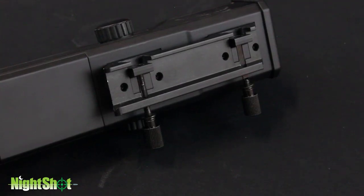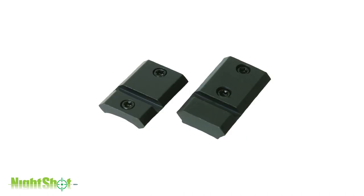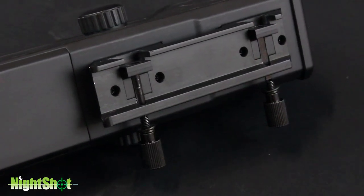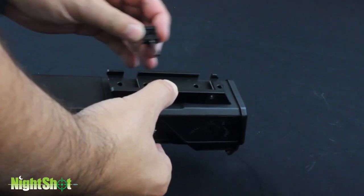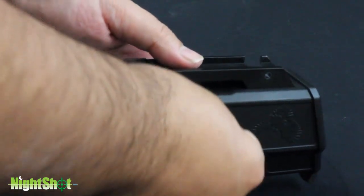The Night Shot is designed to work with both Picatinny and Weaver rail systems. Picatinny rail systems have identically sized repetitive slots, whereas the Weaver rail system has slots oriented in varying positions. To accommodate the wide number of Weaver and Picatinny rails, the Riflescope mount uses one cross bolt that the shooter can position to work correctly with their particular application.